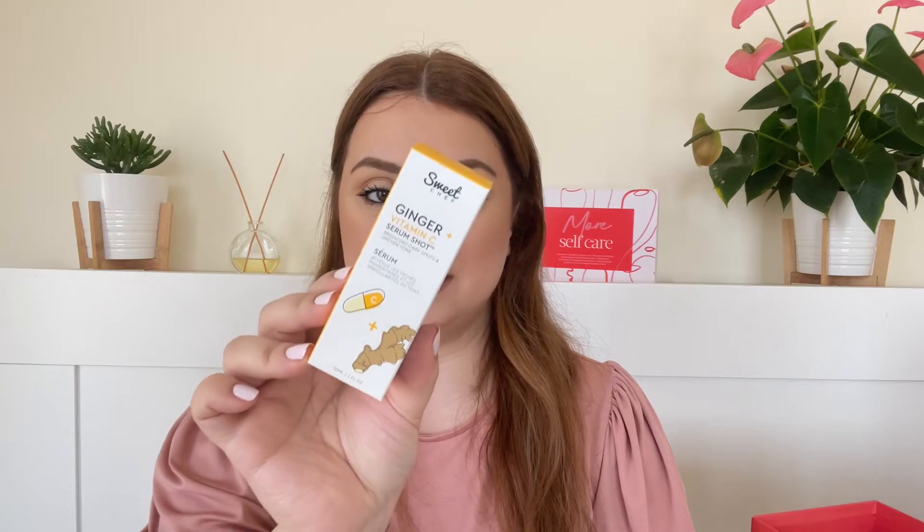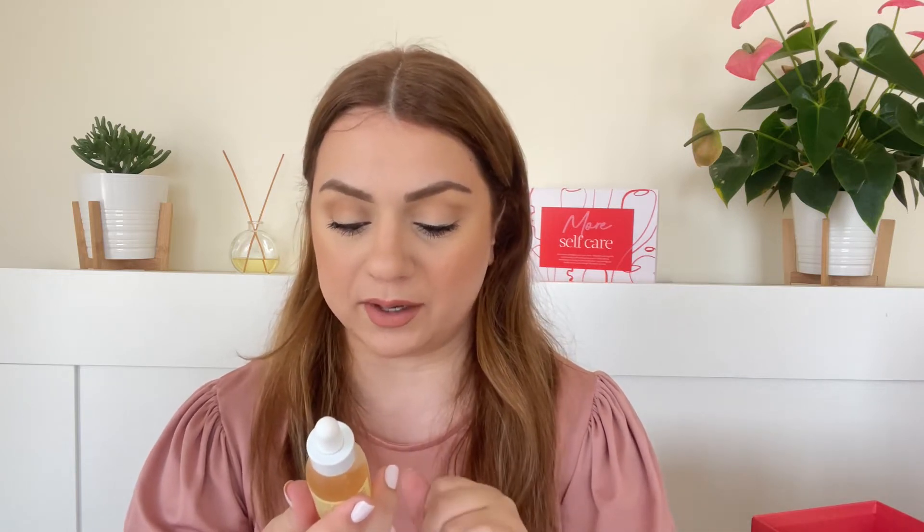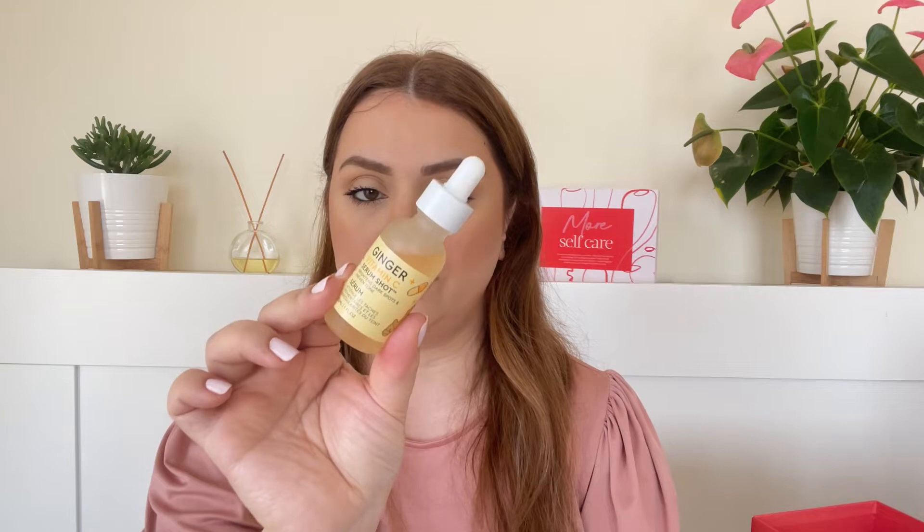Next up we've got a product by Sweet Chef, which is Glow Recipe's sister brand. It is the Ginger Vitamin C Serum Shot, and this is also a full size. We've gotten products from the same line — a sheet mask — in one of Cult Beauty's goodie bags, and we always get this brand in goodie bags, which I appreciate. This is a Vitamin C serum supposed to brighten dark spots and uneven skin tones. We're getting one fluid ounce and it comes in packaging very similar to The Ordinary.